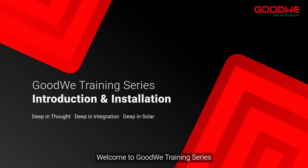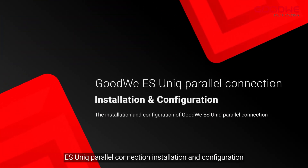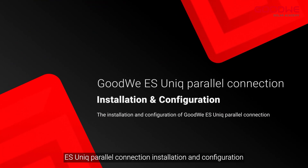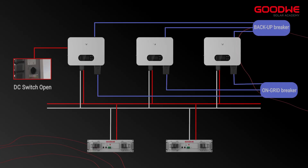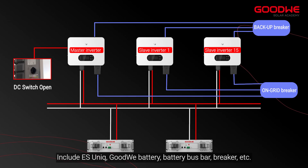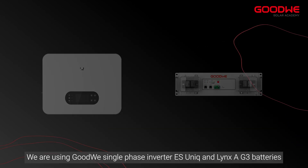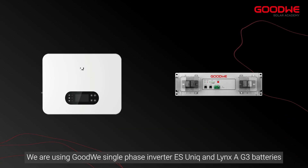Welcome to the GoodWe training series. Today we will take you through the EcoSunic parallel connection installation and configuration. This is the typical wiring diagram of the EcoSunic parallel system, including the GoodWe inverter, EcoSunic battery, battery bus bar, breaker, etc. We are using a GoodWe single-phase inverter, EcoSunic, and LinksA G3 batteries.